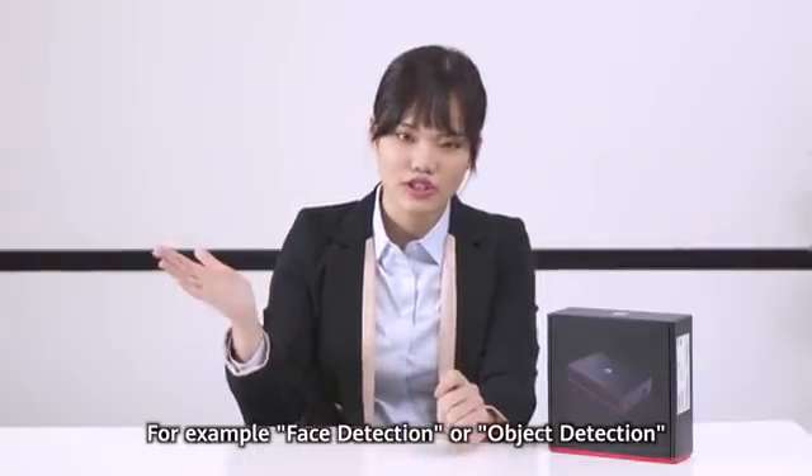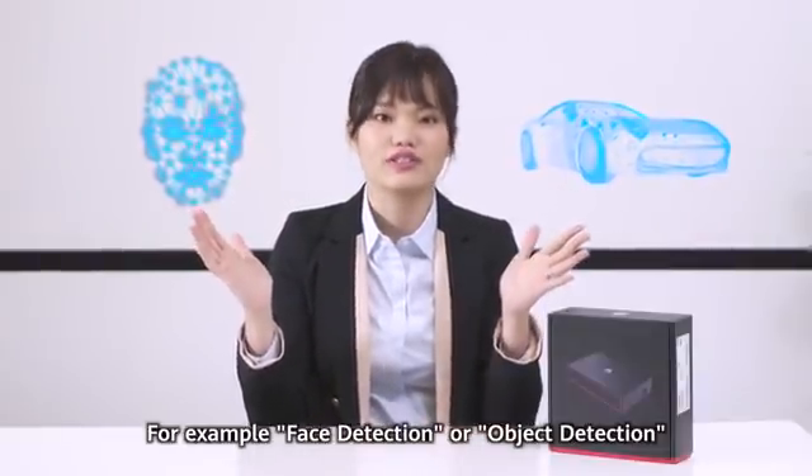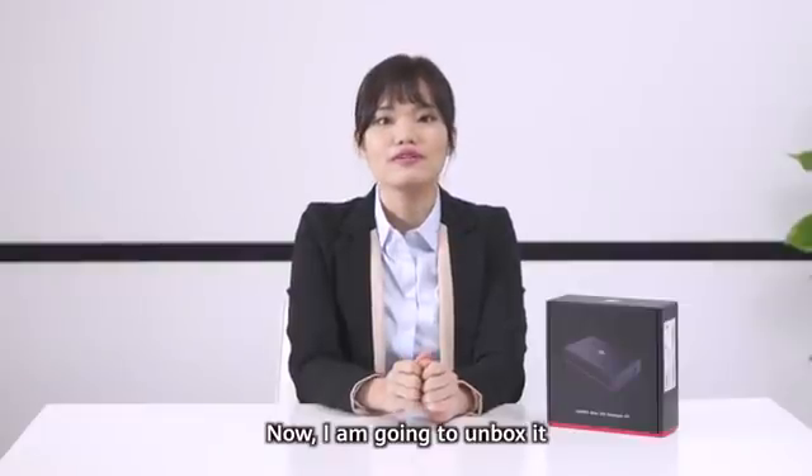For example, if you want to do face detection or object detection. Now I'm going to unbox it.